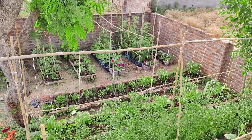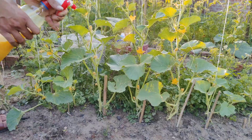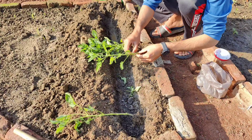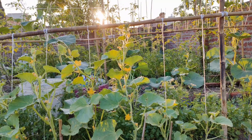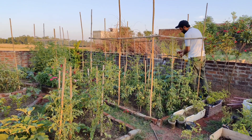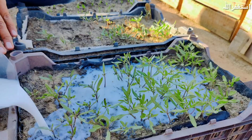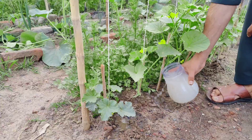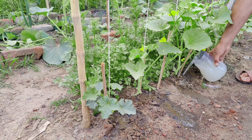Boost your vegetable yield. In this video, we're sharing three homemade organic fertilizers for three stages that can significantly enhance the growth and yield of your tomatoes, cucumbers, and other vegetables. These fertilizers cater to different stages of plant development, ensuring your plants receive the right nutrients at the right time. By using these simple organic solutions, you can expect to see a substantial increase in your vegetable yield.